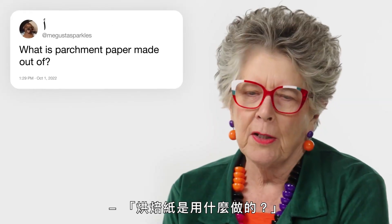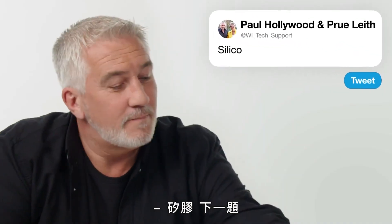Augusta Sparkles: 'What is parchment paper made out of?' Silicon. Next question.